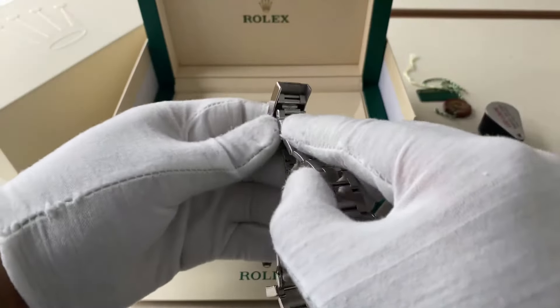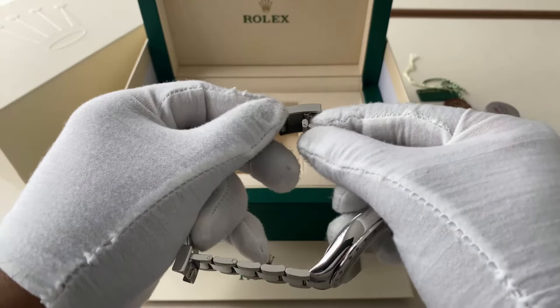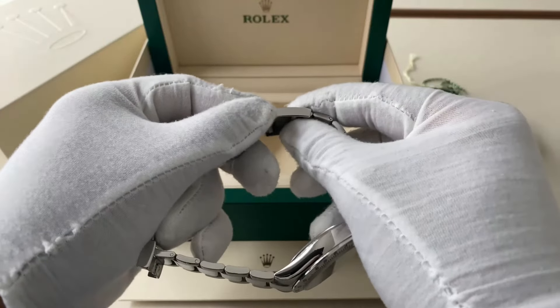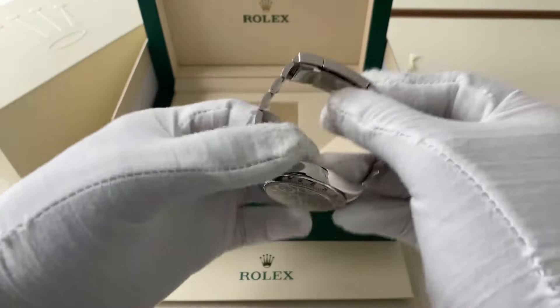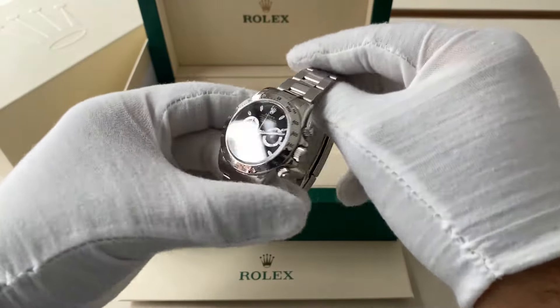Now to close it, fold it back in on itself like that, then push down until you hit a click — that's now closed. Then close the bracelet, and that is how you open up a half a link.